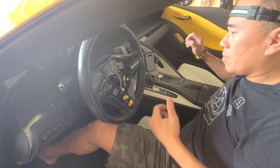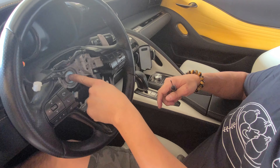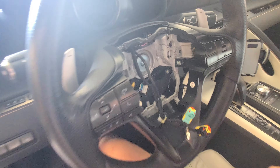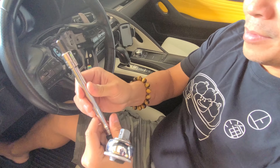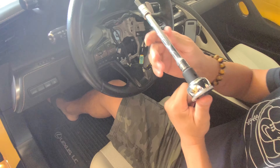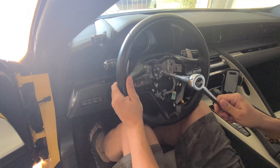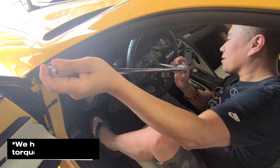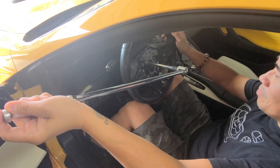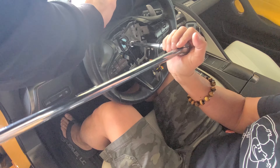So now we're just going to undo this Allen bolt here. That's the Allen bolt we need to remove — it's a 10 millimeter. It's going to be on there pretty tight, so you need some leverage. You kind of want the wheel to stay in place so we don't screw it up.